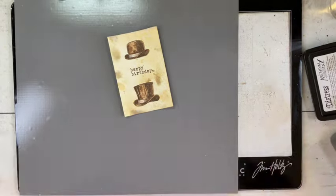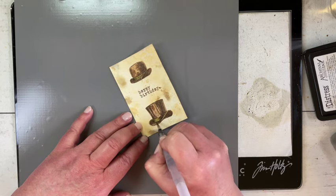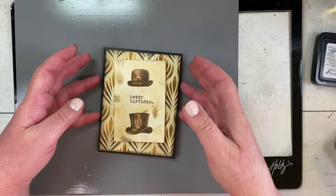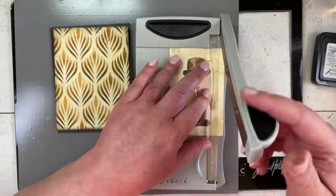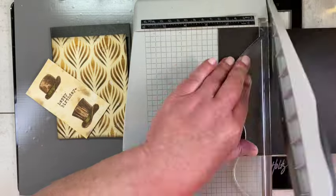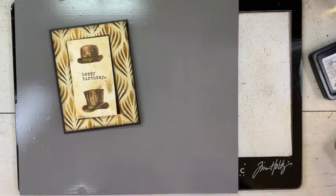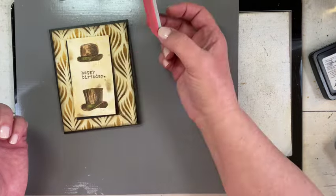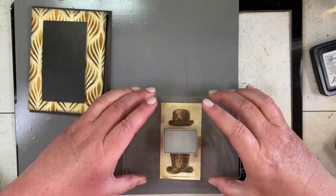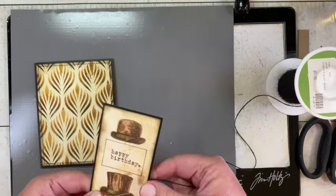I didn't want them to be matchy-matchy. For the bands on both hats I used Forest Moss, which is a deep, almost brown-green. When I laid it on the card I realized it was too big and covering too much of the awesome stenciled background, so I trimmed it down. Then I cut a very thin, sixteenth-of-an-inch mat from the black craft stock, and realized the sentiment needed something to set it apart.